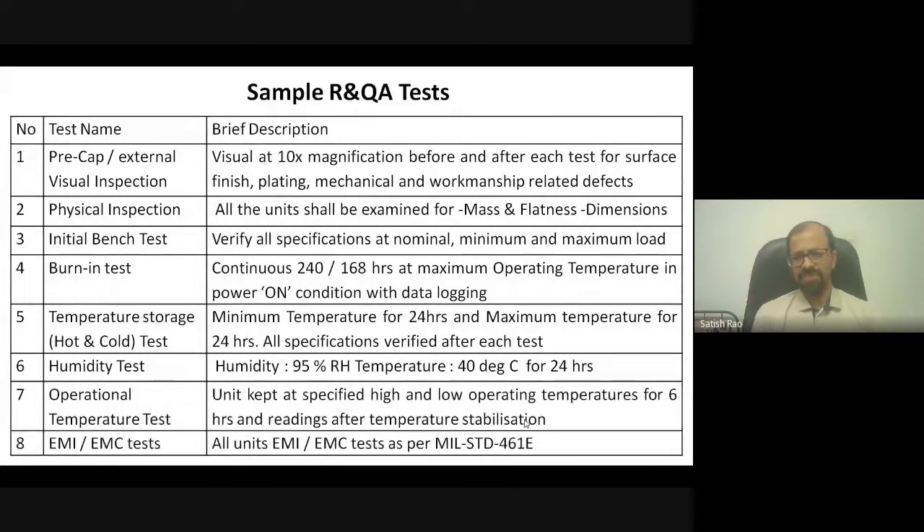The burn-in test, as described, runs for 168 hours nominally, sometimes 240 hours, at maximum operating temperature, with data logged at least once daily. Storage tests — both hot and cold — keep the device at maximum and minimum temperatures for 24 hours to verify specifications. Similarly, operational temperature tests keep the unit powered and operating at both high and low temperatures. EMI/EMC tests follow, all conducted per applicable standards — MIL standards, space standards, ISRO standards, NASA standards, or IEEE standards.